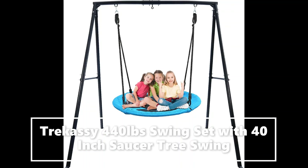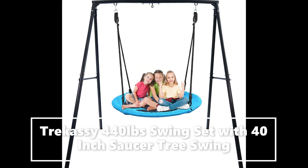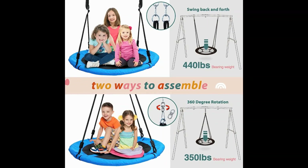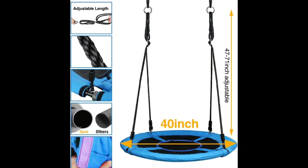Trekassy Swing Set is ideal for sociable play and features a giant 40-inch saucer swing seat that is big enough for kids, your family, and friends to play together.